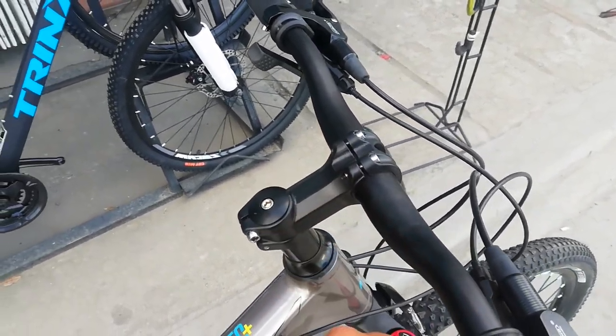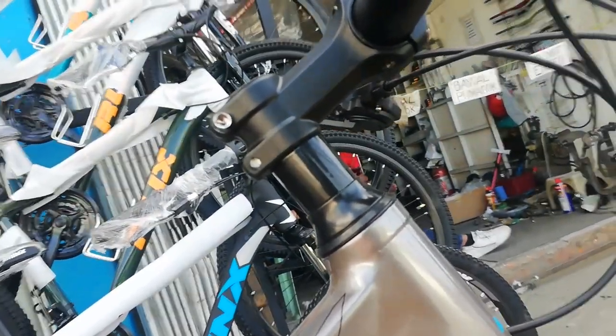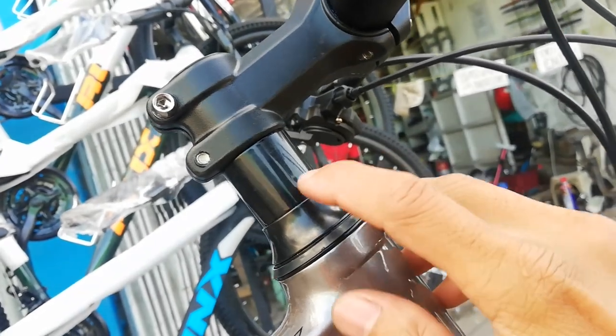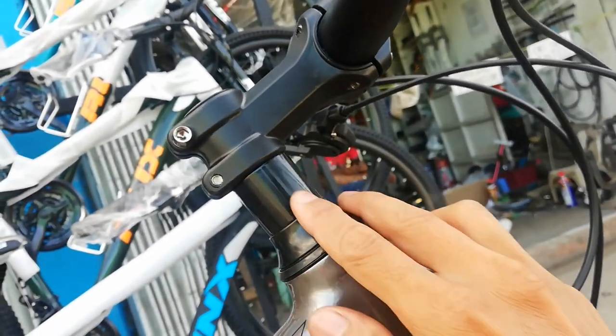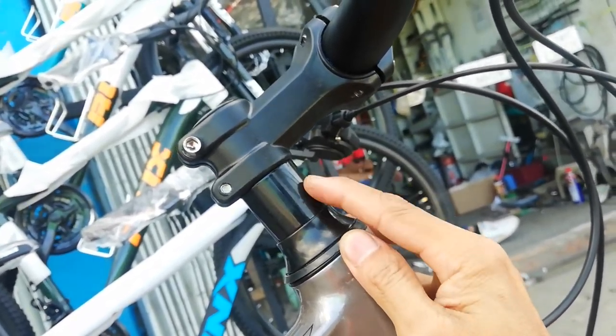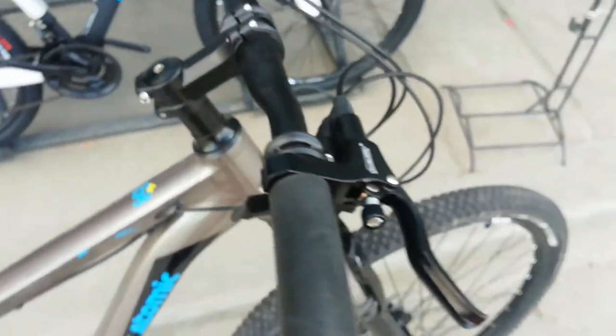Tapos may spacer rin siyang isa lang — isang malaki, palagay ko 40mm o 4cm ang haba niya. Tapos ito, meron tayo ditong dust cover — pwede mo to ilagay sa pinakataas kung gusto mo ibaba dito.